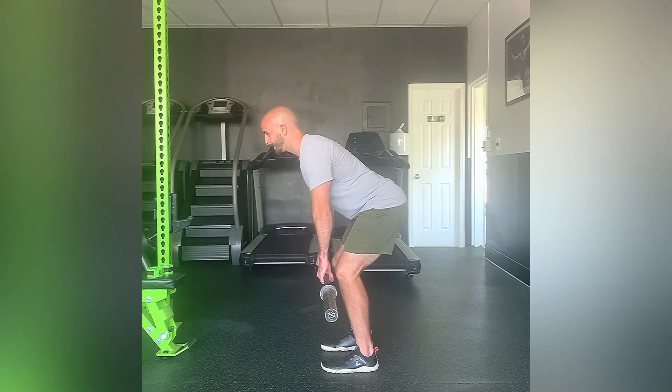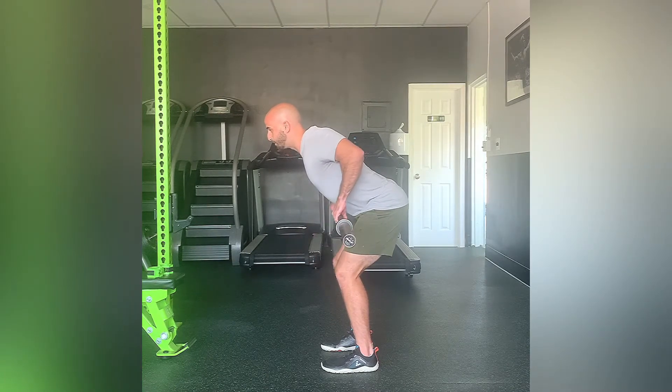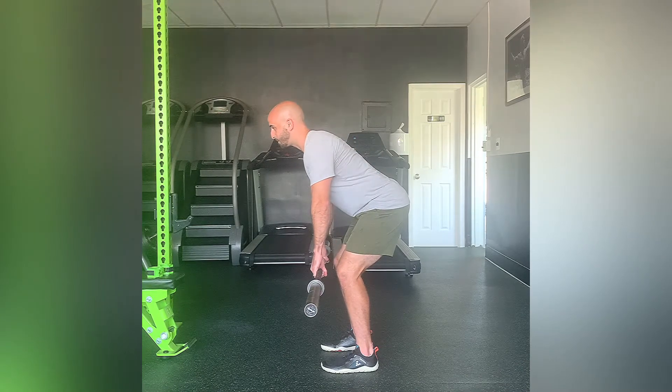From there, maintain that position, keep your core engaged, bring the barbell towards your belly button, squeezing your mid back and then control back to that starting point.